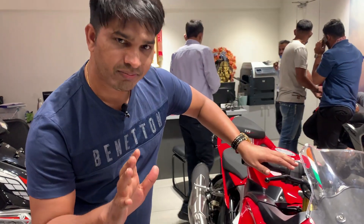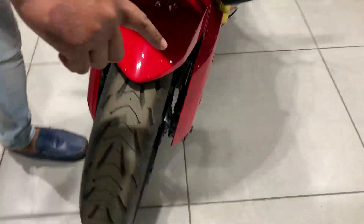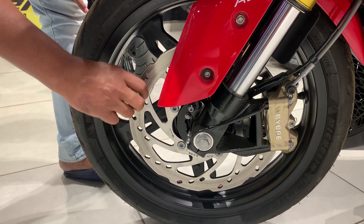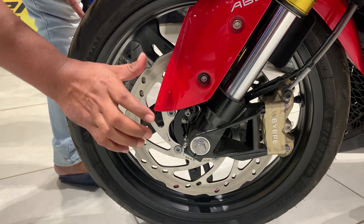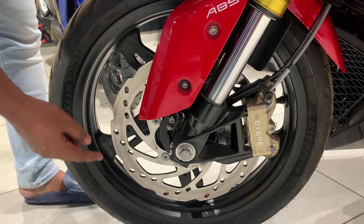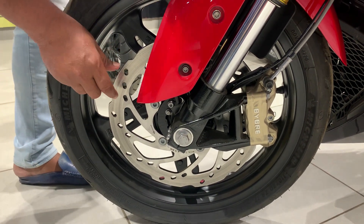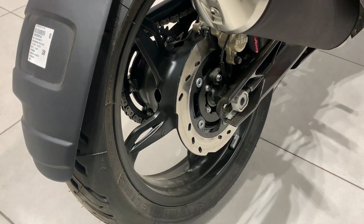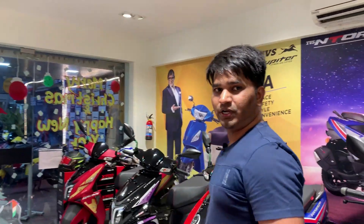On the front you have a rotor petal disc — you can see the ventilation design. When the disc gets hot and the brake is applied, the brake caliper gives maximum output. The air circulation design keeps the brake caliper cool. You have a dual disc, dual-channel ABS braking system — anti-lock braking — so you are getting a high-level braking setup on both ends.